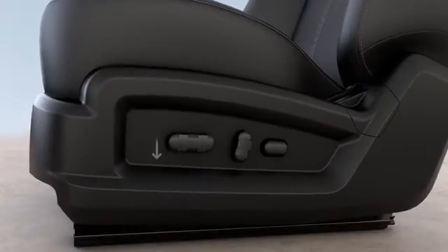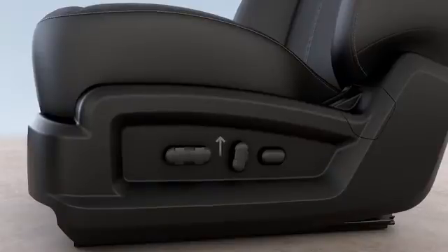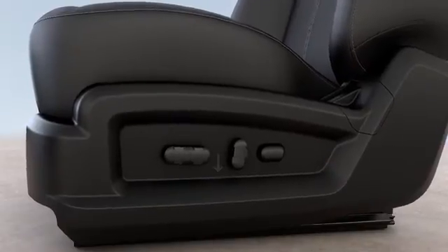Just pull up or push down on the front or back of the same control to raise or lower the front or back of the seat bottom.